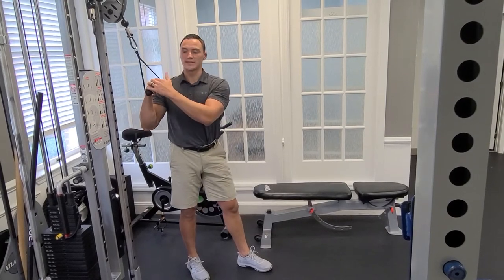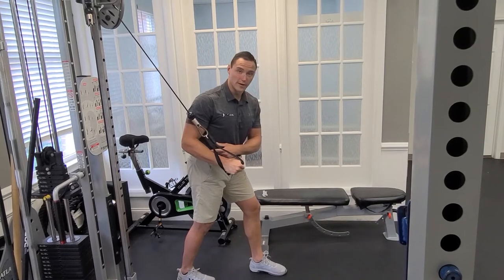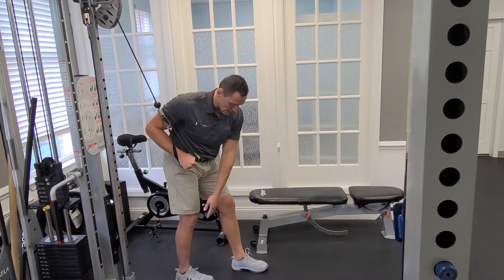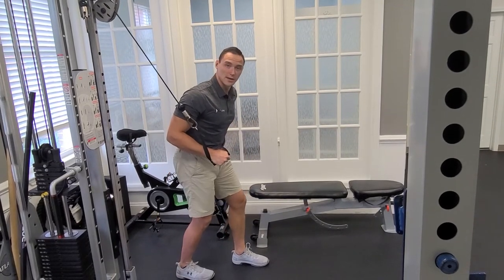For this exercise, you're going to start in a staggered stance with the cable right in front of your elbow. With the staggered stance, you want your front heel to be lined up with the back toes. You want a slight bend in the knees and the tuck in the hips.